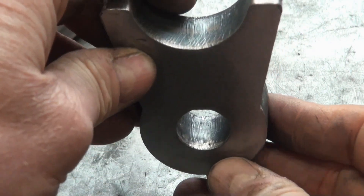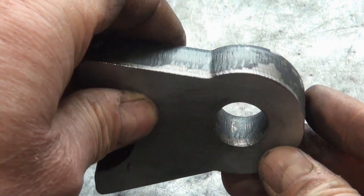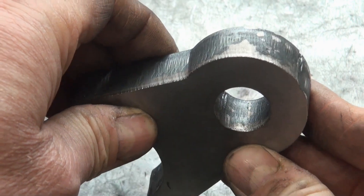The pin bore on this piece is still rough cut and I don't plan to make any changes. I plan to press the pin in as is.